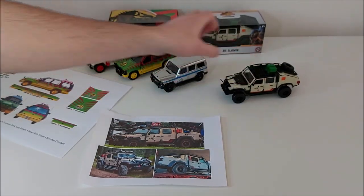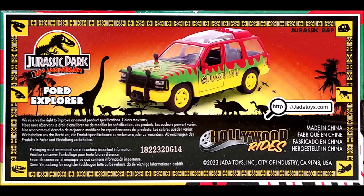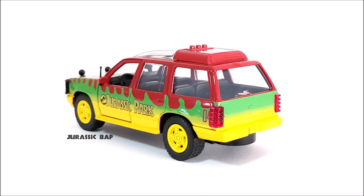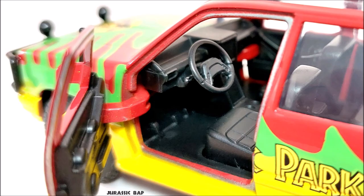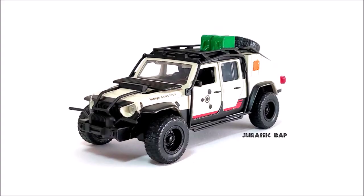It's beautiful. So what can we say? Jada, we need more. Don't forget that we have way more vehicles in Jurassic. We're just waiting for the M-Class from The Lost World, other versions of the Jeep, more Mercedes from Jurassic World 1, and maybe even the Textron Tiger. But honestly, it's amazing. Thank you, Jada.